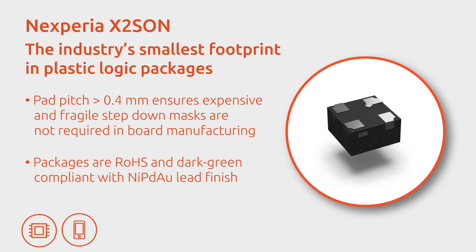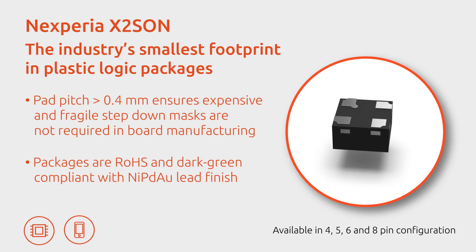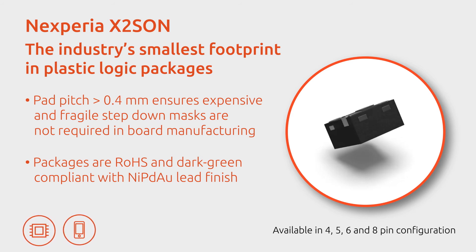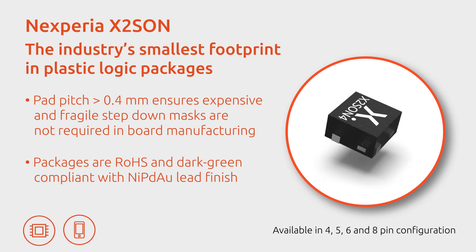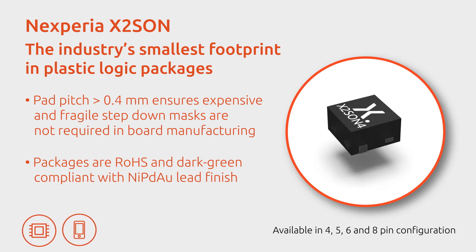this RoHS and dark green compliant package is available in 4, 5, 6 and 8-pin configurations. The 4-pin X2SON has the industry's smallest footprint for logic devices and successfully maximizes pitch while minimizing footprint.